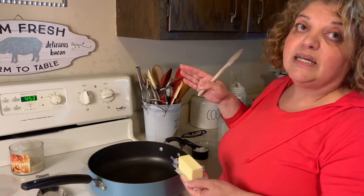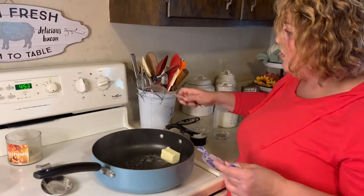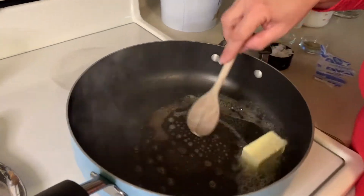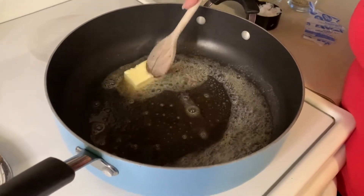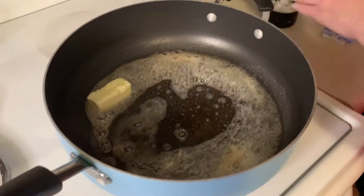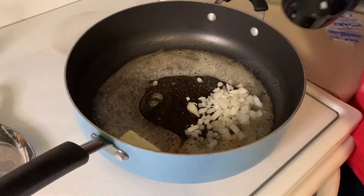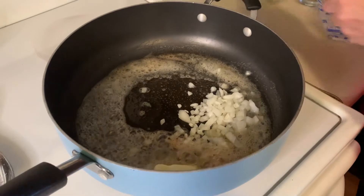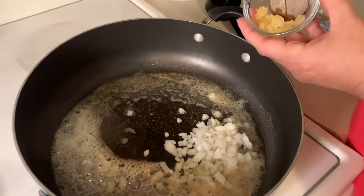Here we go — this is four tablespoons of butter, we're going to melt that. Listen to that butter sizzling! Everything's better with butter, isn't it? We're going to add a third cup of onions. Heads up — my finger hit the edge of the skillet, so be careful in the kitchen. And now we're adding two cloves of garlic.